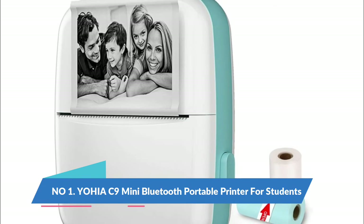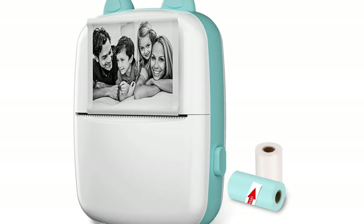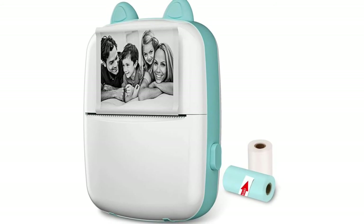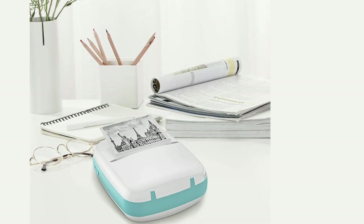Number 1. Yahya C9 Mini Bluetooth Portable printer for students. Thermal printer, wireless pocket label, memo, and photo printer with iOS and Android support for students' learning. A helpful gift for kids. Pocket mobile printer with a powerful app.